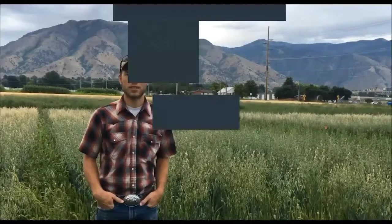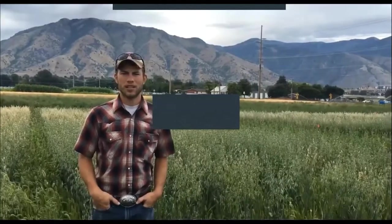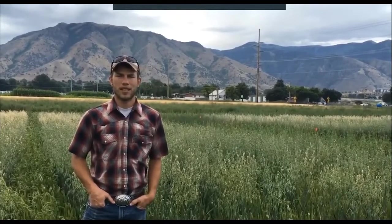Welcome to the Greenville Farm. We're here standing in an alfalfa-oat companion cropping plot where we're testing different oat rates and different water stress levels of the oat companion crop. It's a really interesting study, and Utah uses oat companion cropping when establishing alfalfa to control weeds and to boost yields of their first-year alfalfa stands. I look forward to sharing it with you.